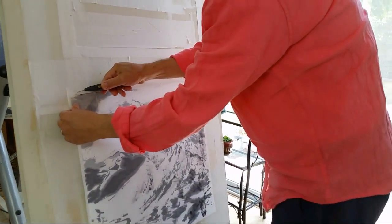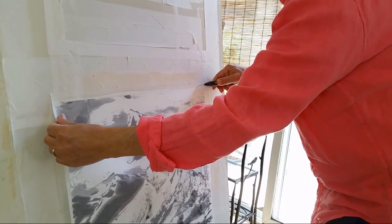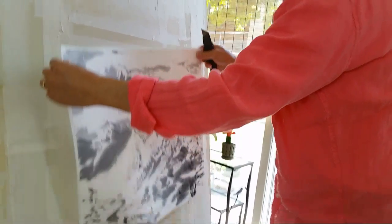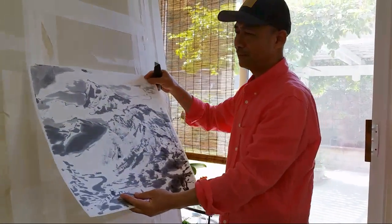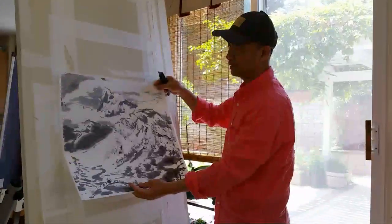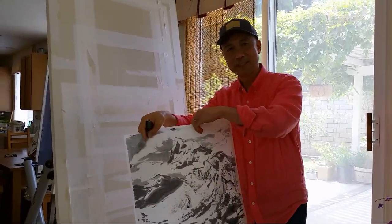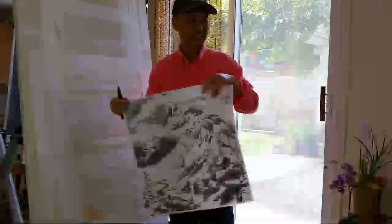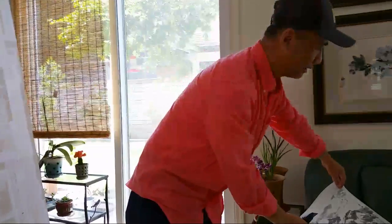Then cut the top. Be careful not to cut inside the painting — just cut outside the painting and leave a little bit. I hope this video will help some of you finish your white mounting project easily. All you need is a sharp knife — cut it out. Until next time, bye-bye! Thank you, friends on Facebook. Thank you for watching on YouTube. Bye-bye.